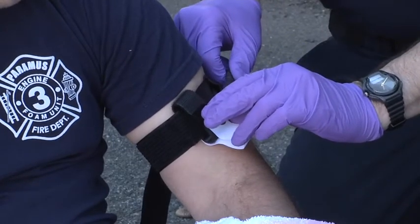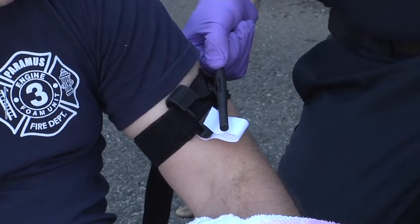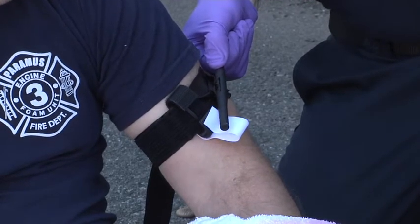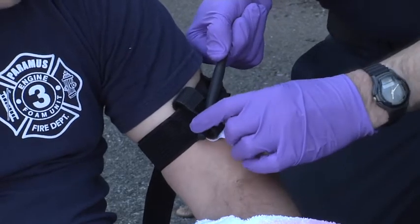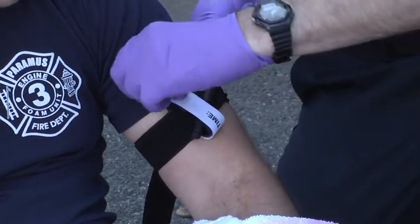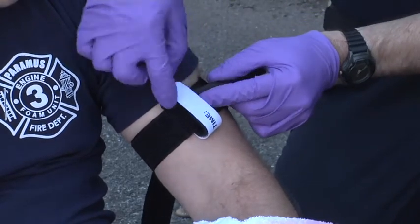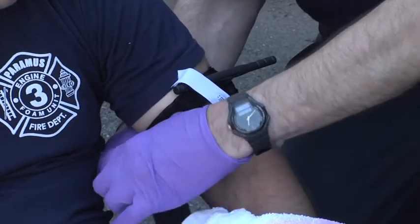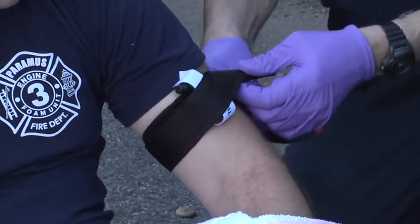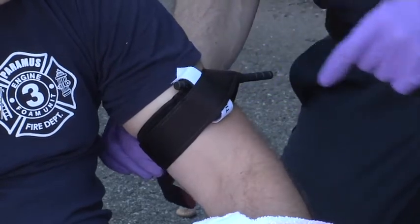Once the tourniquet is tightened to the degree that blood stops flowing and there's no evidence of additional bleeding, you secure the tourniquet windlass inside the holder on top and place the white Velcro on top of it. It's then held in place by the little latch. The rest of the tourniquet can be brought around the arm and secured to prevent the windlass from unraveling itself.